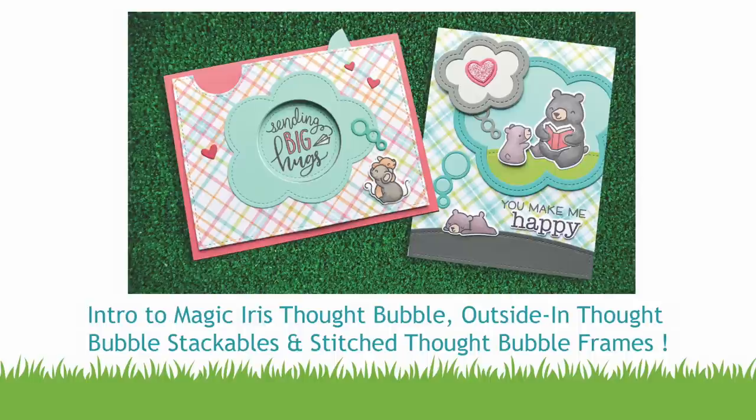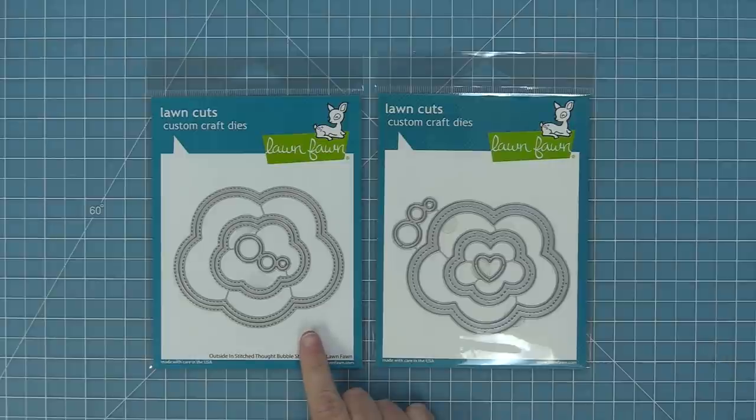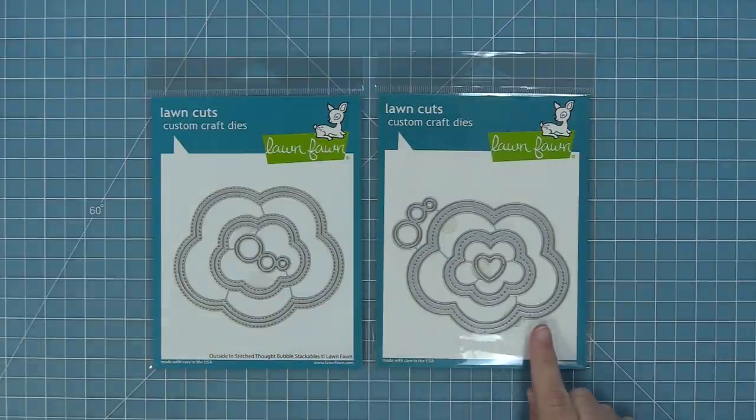Hello and welcome to another Lawn Fawn video. Today we are introducing our die sets: outside in stitched thought bubble stackables and our stitched thought bubble frames. These work great on their own and awesome together, and we're going to show you all that in this video.